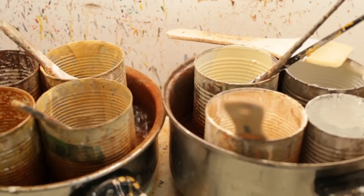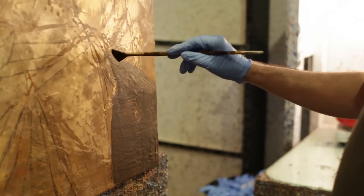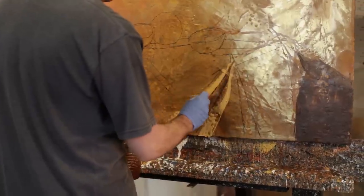La technique comme telle est vraiment difficile à maîtriser. La cire est fondue, elle est liquide comme de l'eau quand elle est chaude, mais elle se durcit et elle solidifie instantanément. Donc, contrairement à la peinture à l'huile, qui peut prendre quelques semaines à sécher et qui nous donne une latitude de travail, l'encaustique, c'est une question de secondes.